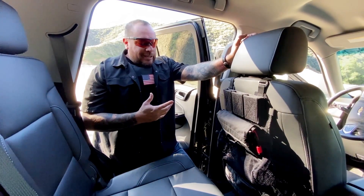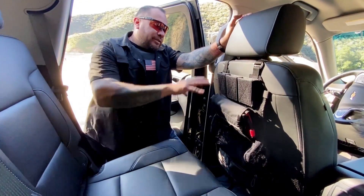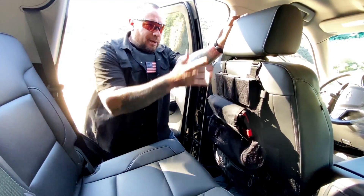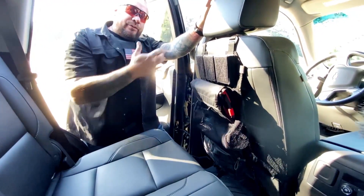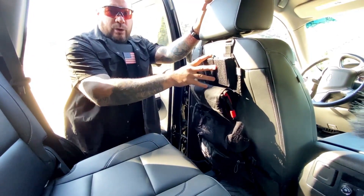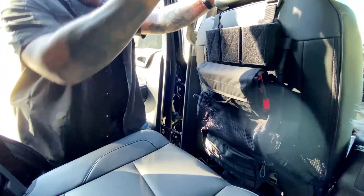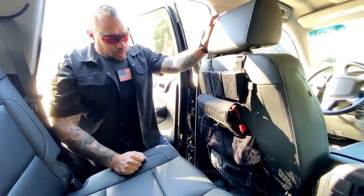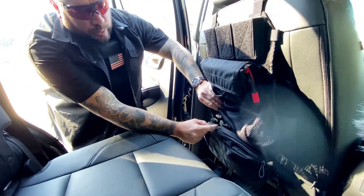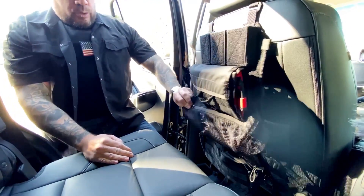We've got the Vehicle Hex Grid Seat Platform all set up from 5.11. There's no tactical preference to setting it behind the driver's seat — we're just doing this for the video. However you want to set it up on your passenger seat so you can have access to it: drivers drive, shooters shoot, leaders lead. You may want it behind the driver on a follow car for protection details, so front-right members have access to it. I used the last two hex grids to drop the big pouch lower to maximize real estate.